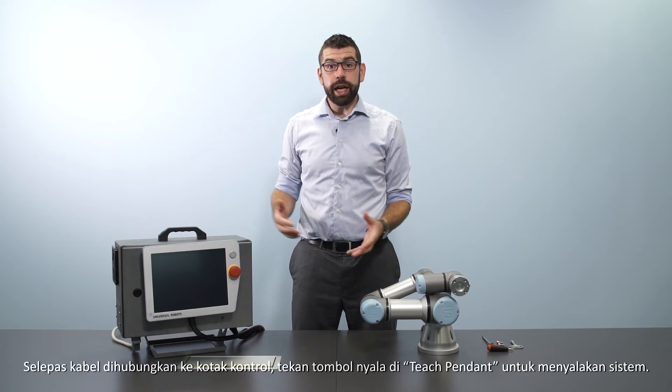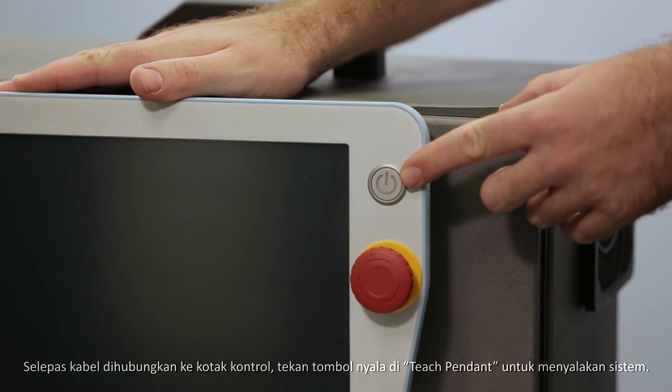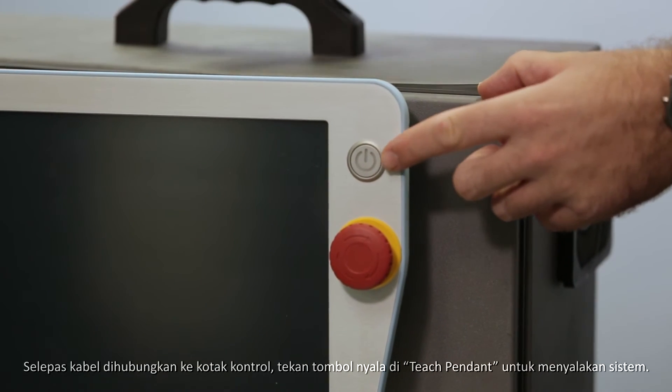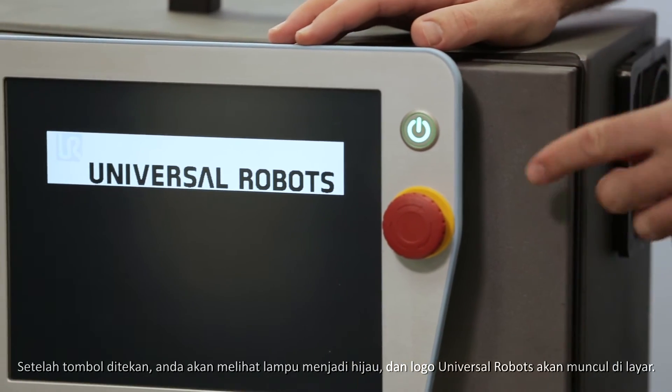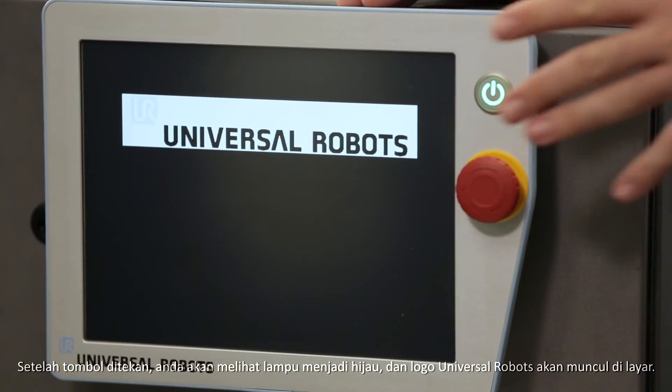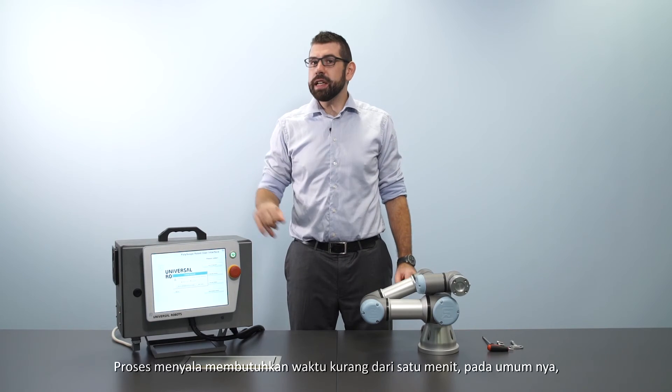Once you've plugged the cables into the control box, go ahead and press the power button on the teach pendant to start up the system. After pressing it you should see that the light goes green and the Universal Robots logo appears on the screen. The boot process will take less than a minute.